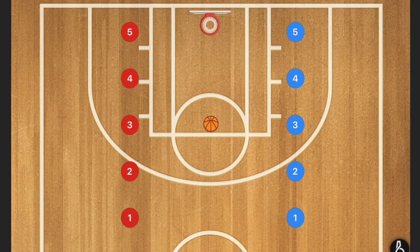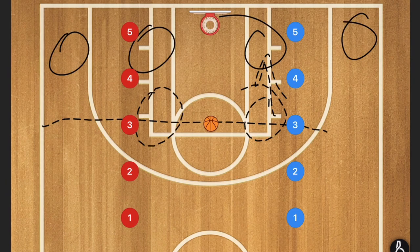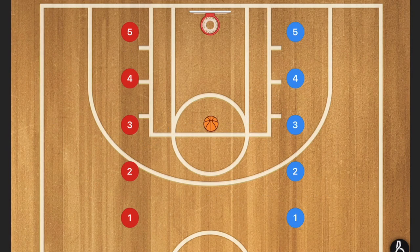Moving over to half court defense, what I like to personally run is man-to-man or my 1-4. The reason for the 1-4 is that everything below the free throw line is a double team — it doesn't matter where. Those are all double team positions. Anything above is single coverage with the point guard or our most athletic player. If you want to check it out, the link is in the description — it's called The Unbeatable Basketball Defense.